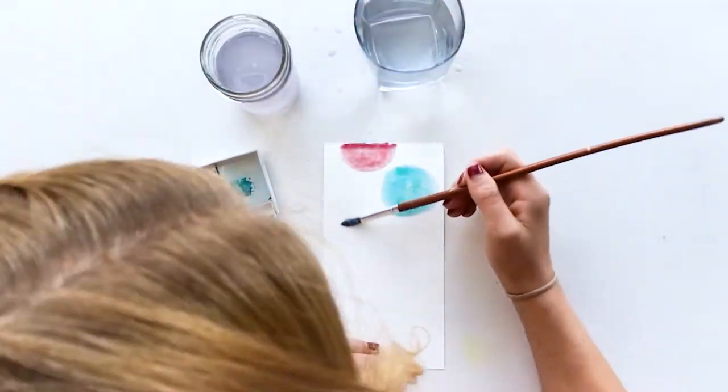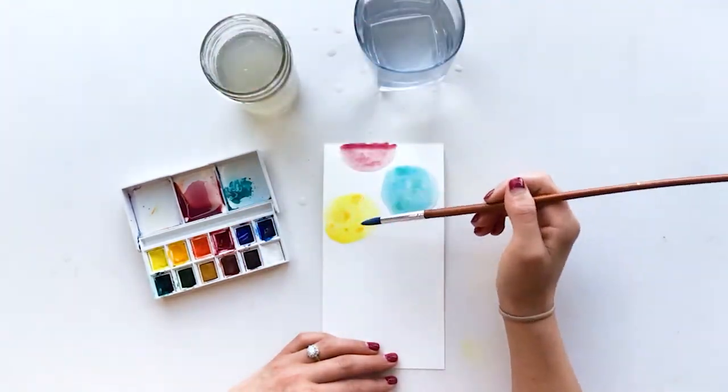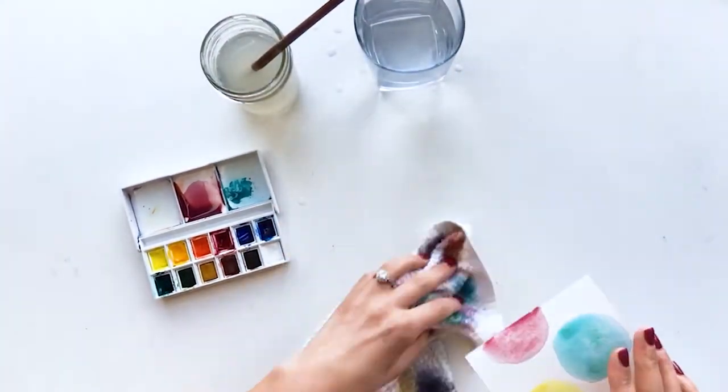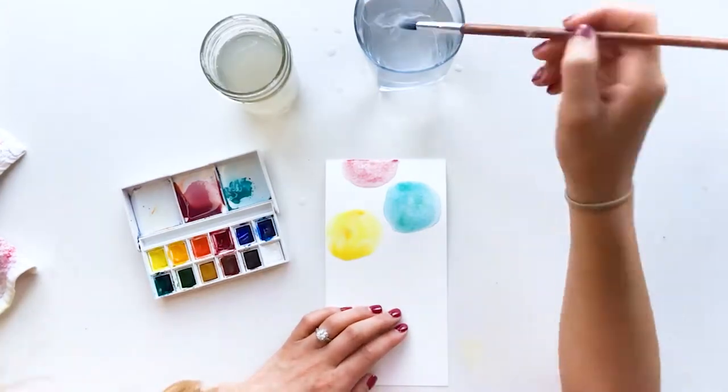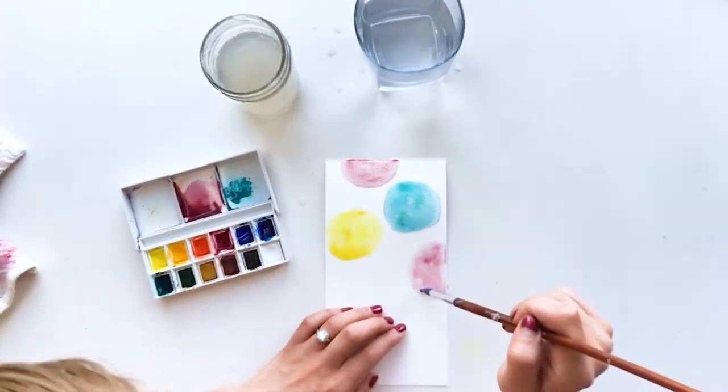What I like to do when I'm watercoloring — and I am by no means an authority on watercolor — is to just get a base color down and then put little dots of darker color or some kind of color variation just to keep things interesting.